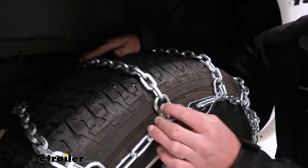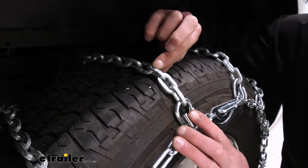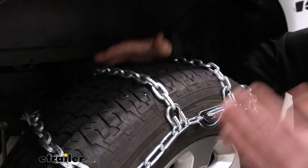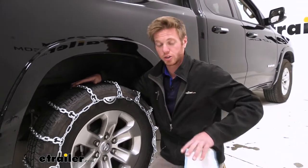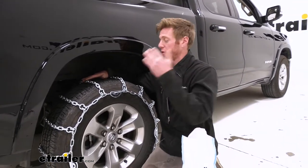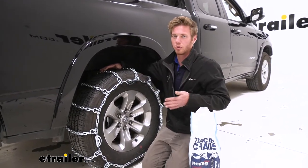As you guys can see, we have a square link and we're going to have about 5.6 millimeters of size. That is going to be a little less aggressive than the seven millimeter size PWAG chains you guys may be looking at, but these are going to give a little bit nicer ride than those seven millimeter ones.